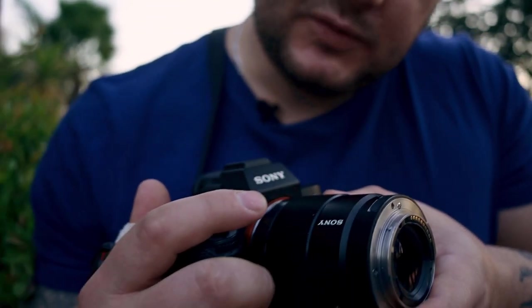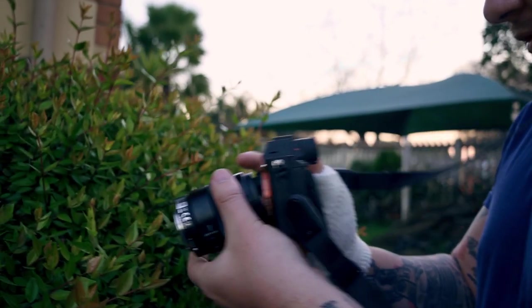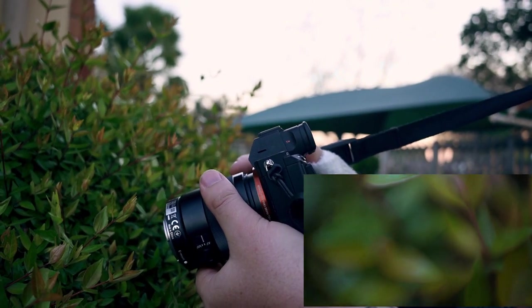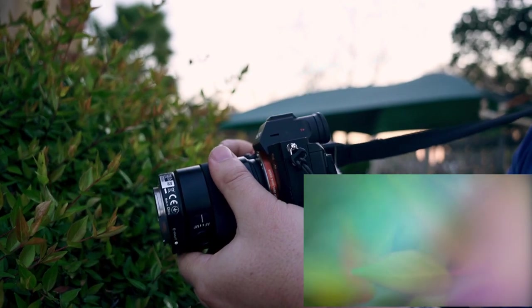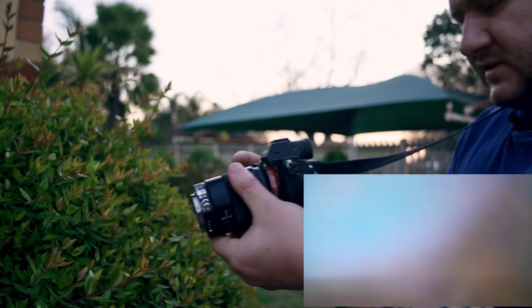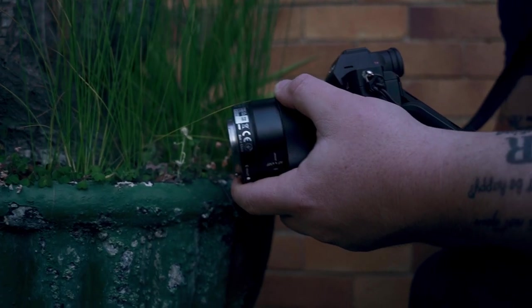If you put the reversed lens a little bit off-center it will still work, and if you get it slightly off you'll get a bit of a lens flare. If we move it a little bit off you'll see a lens flare come in — that's pretty cool and you can use this as a creative effect. It's basically like a real light leak.